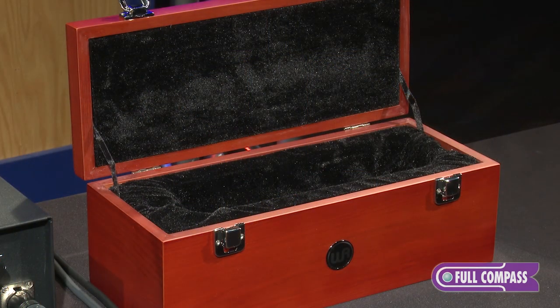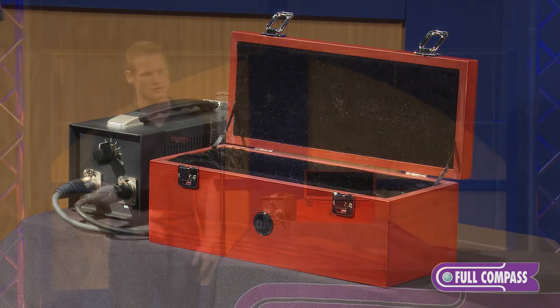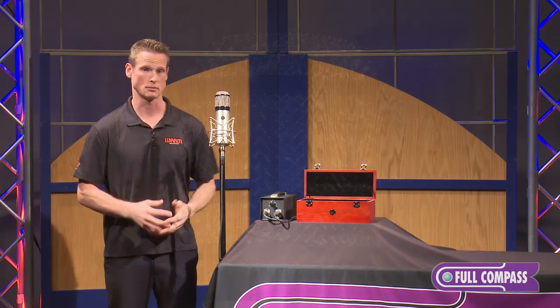A couple things to discuss: it comes with a very nice wood box, the power supply is included, and also a nice spider shock mount.